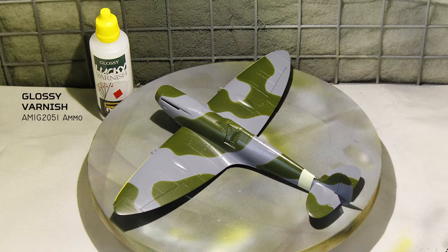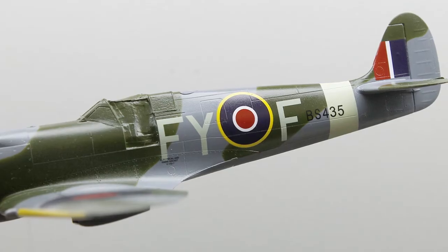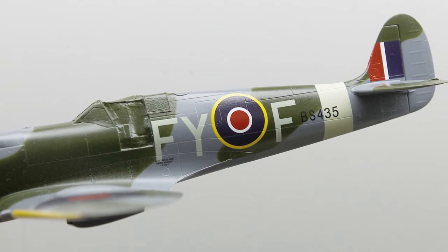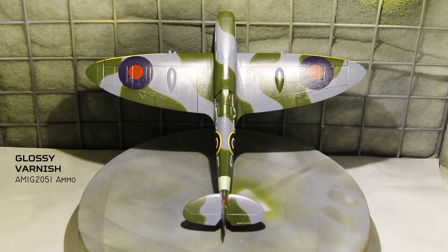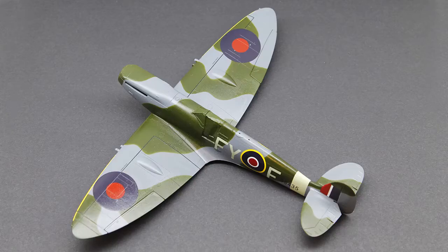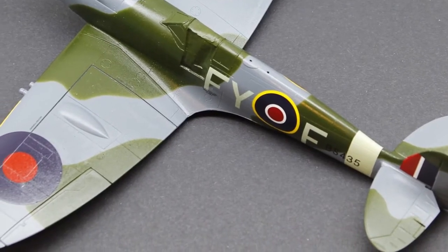Then the whole model received a gloss coat to prepare the surface for the application of decals. The decals are cut apart and soaked one at a time in water. Micro Set and Sol are then used to conform the decals into the panel lines of the model surface. A second gloss coat is then added to protect and seal the decals, and now the model starts to look a lot more like a Spitfire.